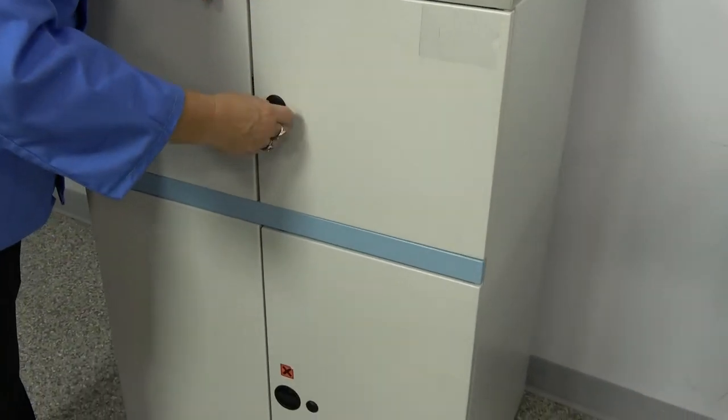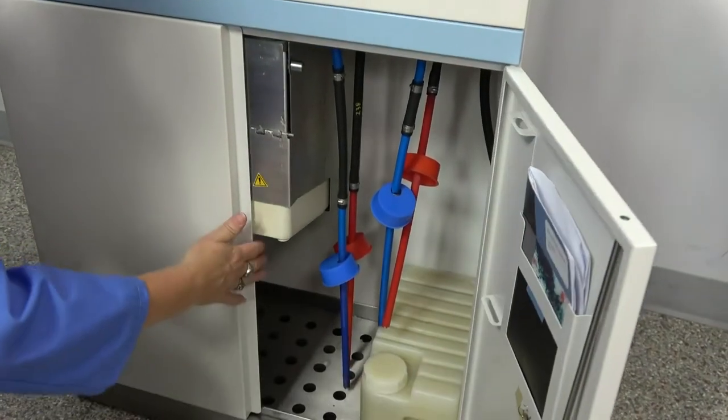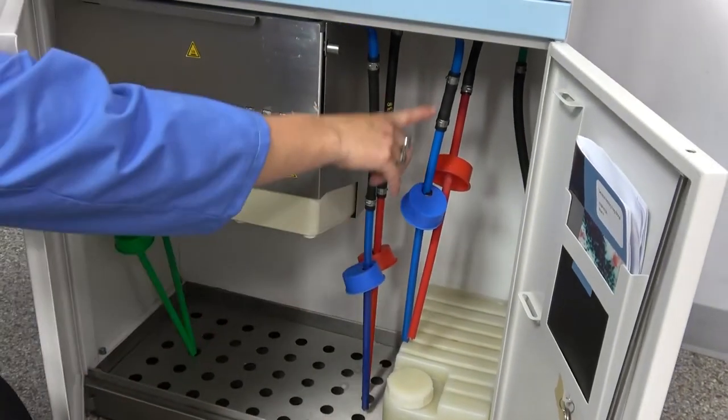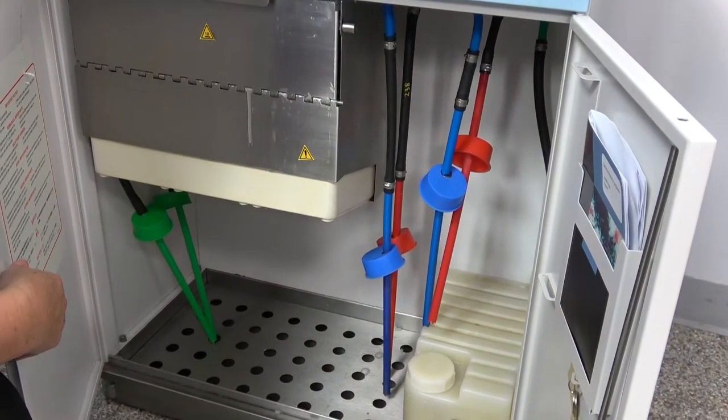Also underneath is room to store bulk reagents. These of course are the tubes where those are fed into the mixing chambers on the back side of the unit.